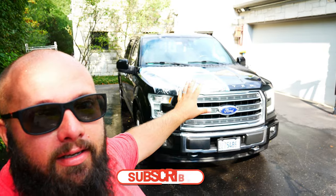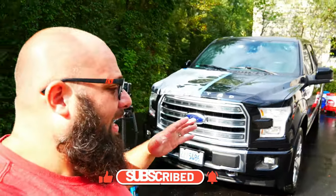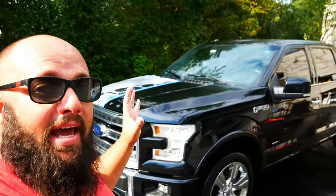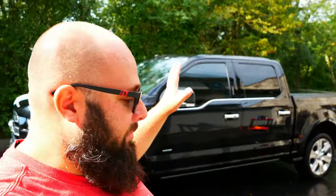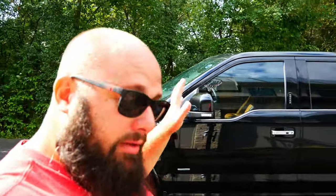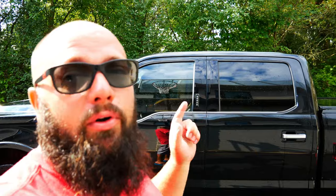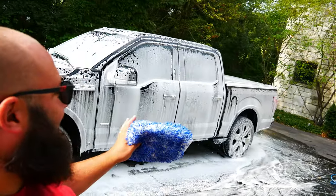An hour and a half later, the decon is done — just the decon. Now, because we used a lot of harsh chemicals, what I like to do is go and wash the car with Adam's car soap. I'm not polishing the car — the next step after this would be polishing. I'm sure there are areas I missed in the rinse, so I'm gonna foam cannon it with Adam's soap and then do another hand wash with a fresh mitt, then another rinse to remove all those harsh chemicals we may have left behind.